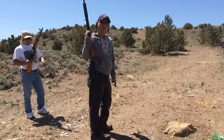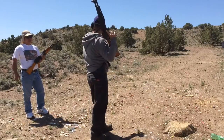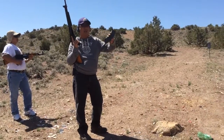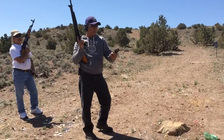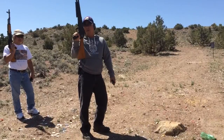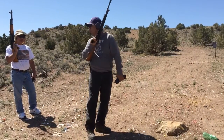We're gonna do shooting together. I got the Valmet M62-1S with a 30-round banana clip, shooting 7.62x39, Valmet make in Finland. Model M62-1S, what do you got?